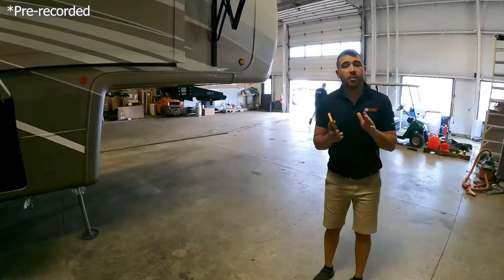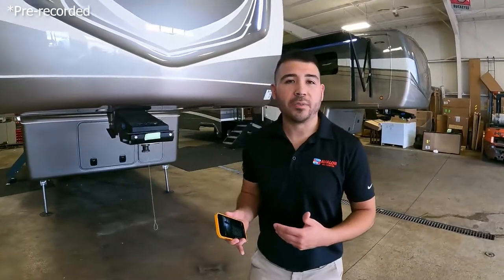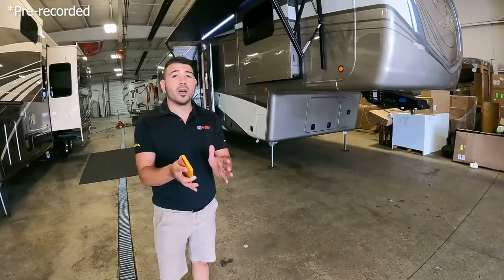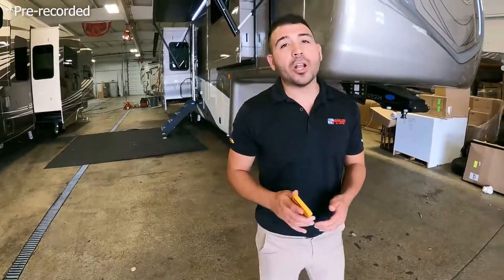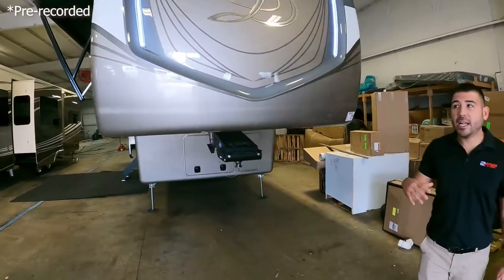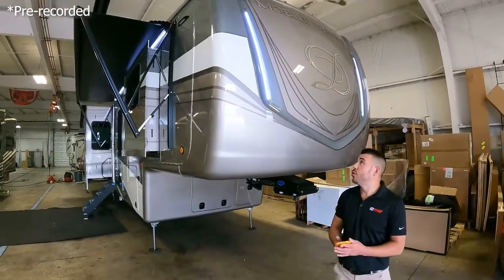That was a beautiful unit. Another amazing thing about DRV is that it's one of the most customizable fifth wheels on the market — you can change the outside color, interior finishes, and sometimes even the layout. They really tailor it so you can live in it full time. They also offer many different floor plans so you can find what meets your needs. We have more than just these two units at AvalonRVCenter.com.